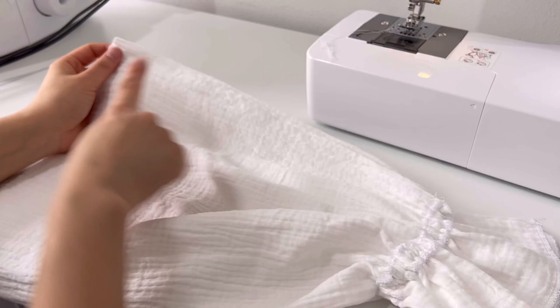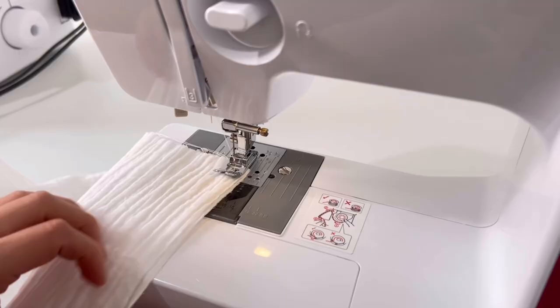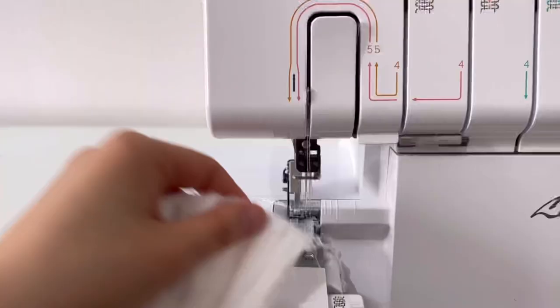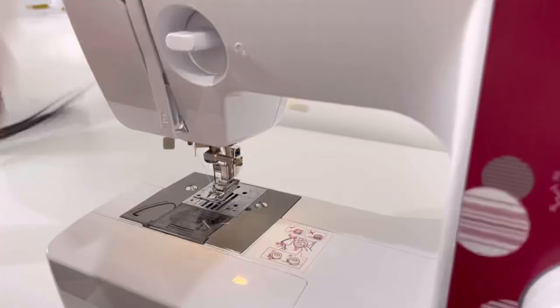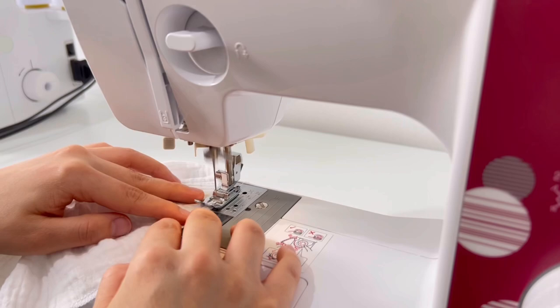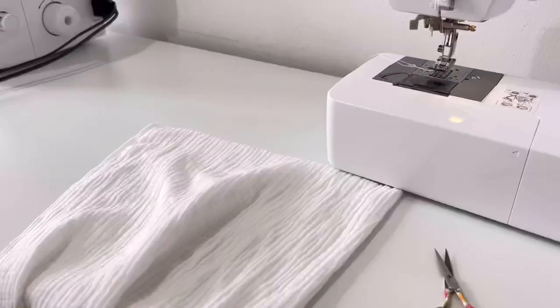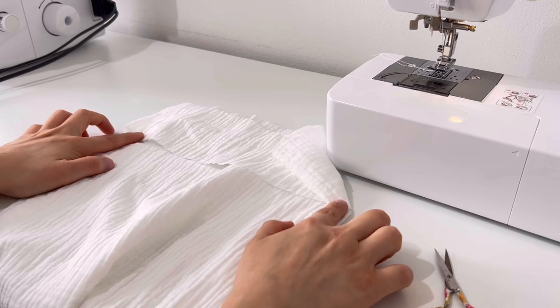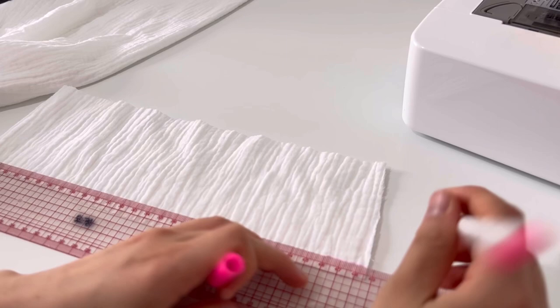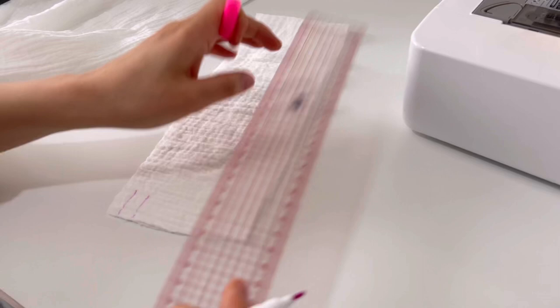Sew the sides of the sleeves. Fold the hem up to the sleeve and sew it. We will sew the upper hem of the sleeve and the sleeves together. After folding the upper hem in half, mark the seam allowance 1cm and 1cm through which the ribbon will pass — a total of 2cm at top and bottom — and sew except for the marked area.